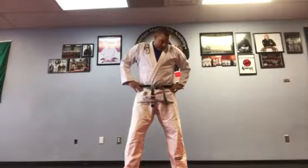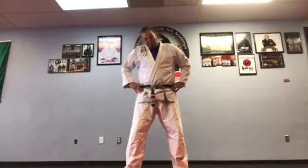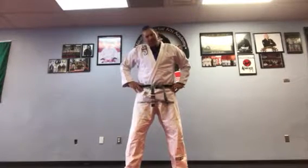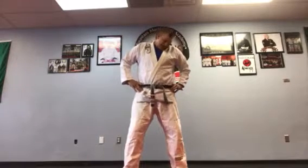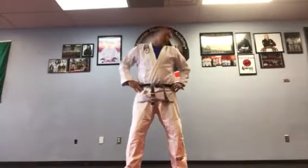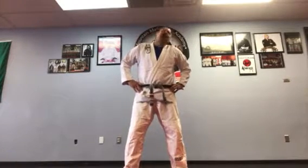Now we warm up our neck. Back the other way. And again, you can stop this video at any time and keep those. Now just go all the way right, left. This is something I try to do before I train. Go back to the left, right.